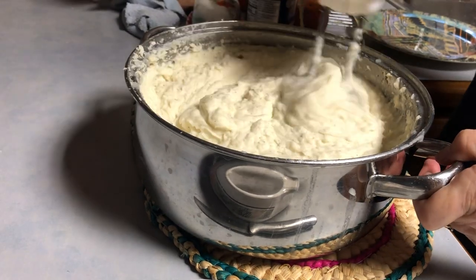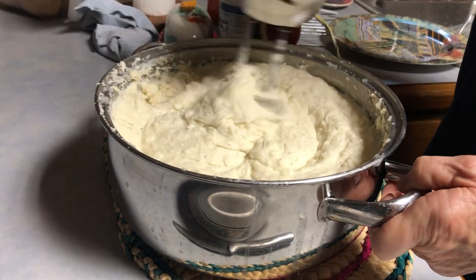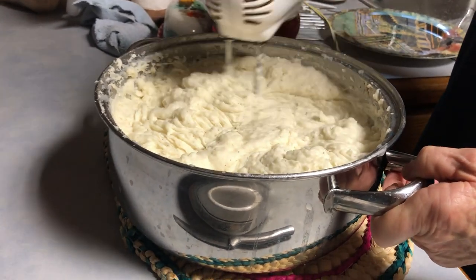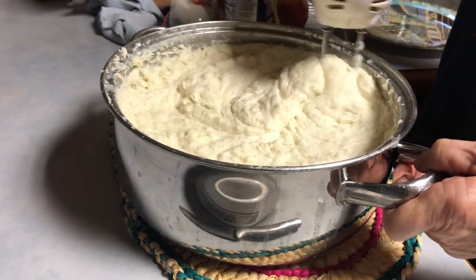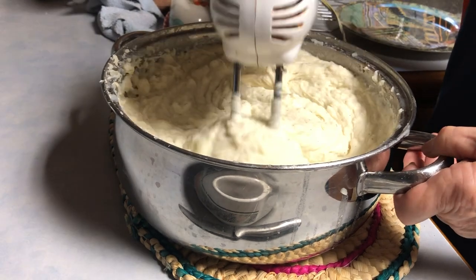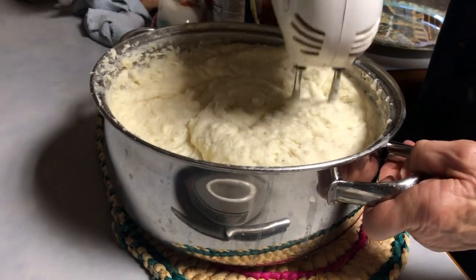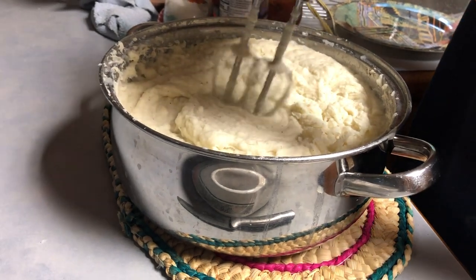I'll tell you how I got started with that. Your grandpa — he had kidney stones real bad, and they said it was caused from milk products. So he could only have mashed potatoes if they put mayonnaise in there instead of milk. I don't know exactly — maybe the eggs. But anyway, that's why I started using mayonnaise in our mashed potatoes. And I always liked it so much, I just kept doing it.